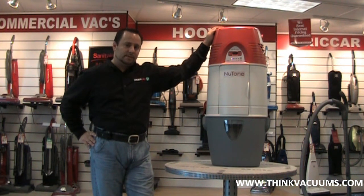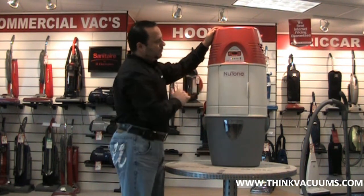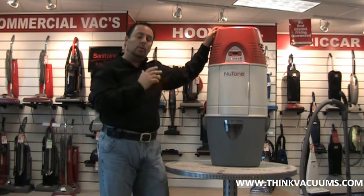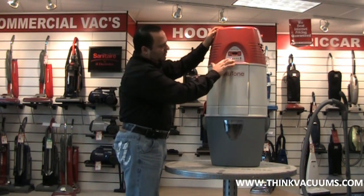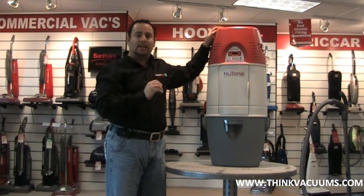Today we're going to go over some features. One of the features I want to show you that's most important would be the control panel of this vacuum. It's a very new look. NuTone has introduced a control panel that will let you know what's happening with this vacuum at all times. Right on top, right in front of the machine, it will show you how much dirt you have in the bag and it will tell you when it's time to empty it.